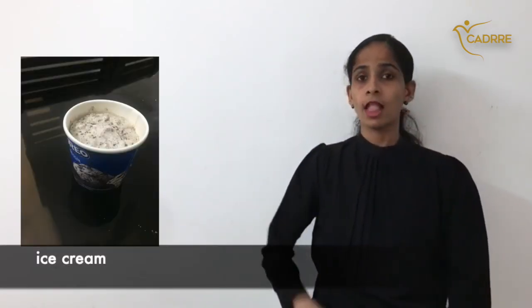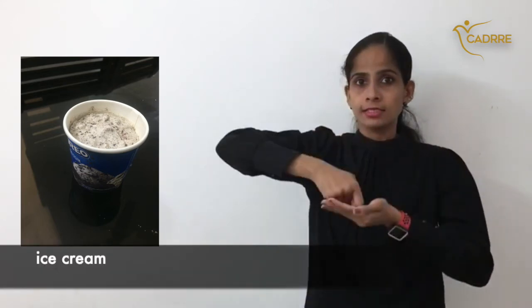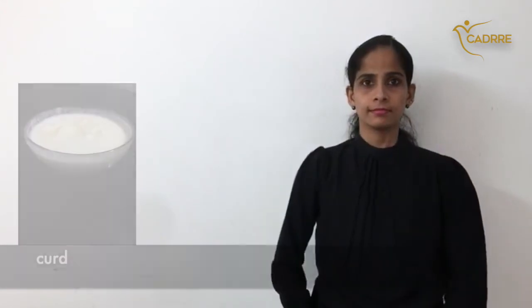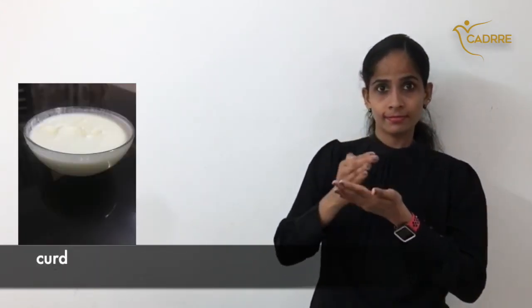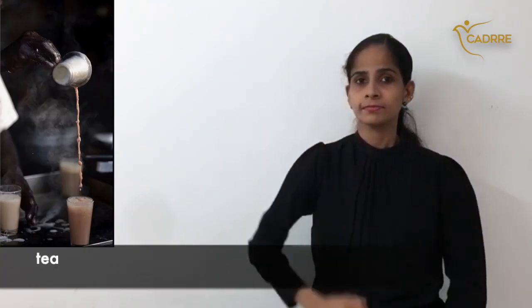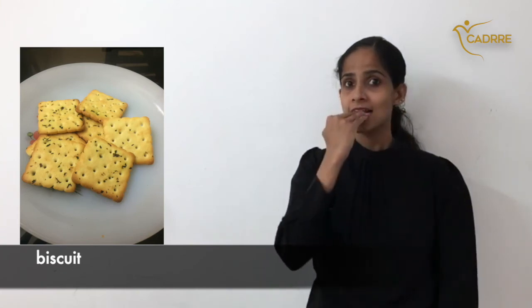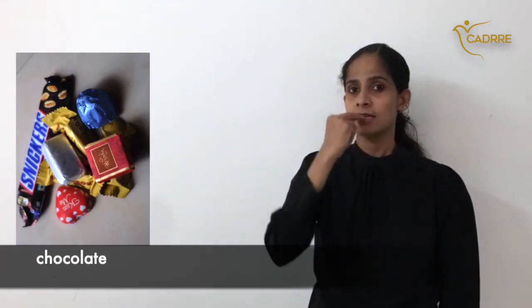Ice cream — second sign. Curd. Tea. Biscuit. Chocolate.